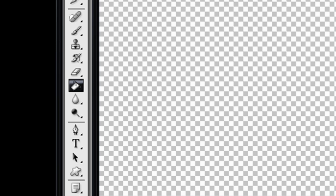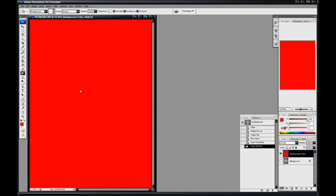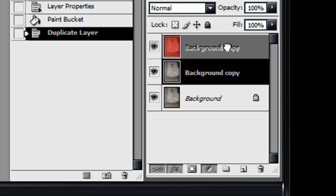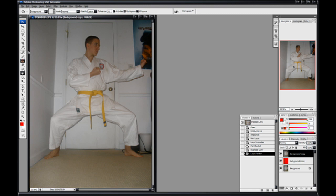Get your paint bucket tool and paint your Background Color layer a bright color — red, blue, yellow, any color. I'm going to use red. Then go back over here and duplicate your background layer, which should be your picture. Then drag 'Background copy' up above 'Background Color.' That should make it look like this.